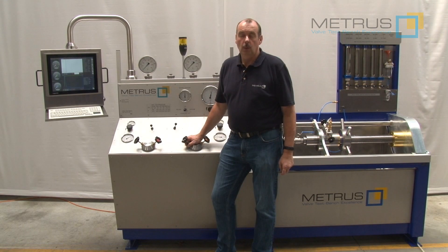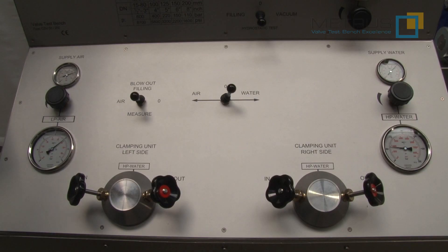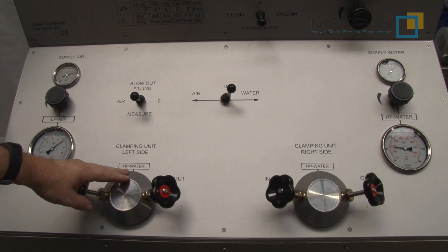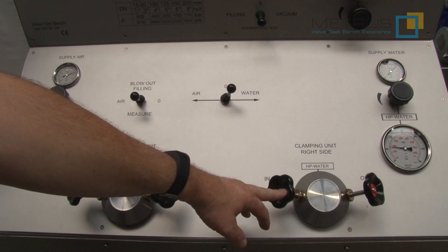Today we would like to show you how to perform a bi-directional seat leakage test on a shut-off or control valve on our CSV50 tool. For this purpose, this test bench can be optionally equipped with two high-pressure needle valve heads — one for controlling the test pressure from the left to the right, and one for controlling the test pressure from the right to the left.